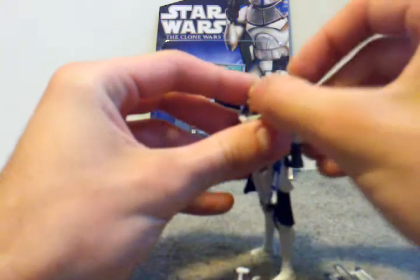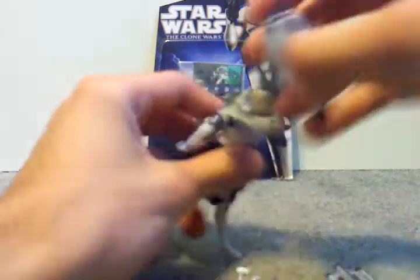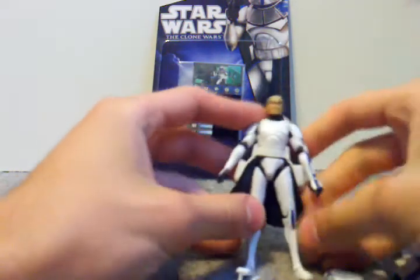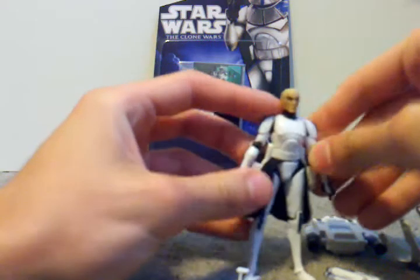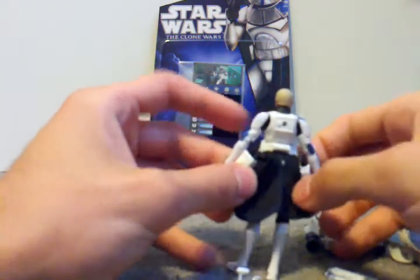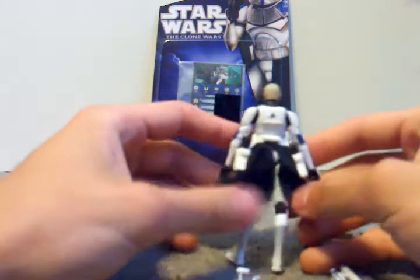These guns swivel downward, both of them, and then you can just take this entire thing off. And then there's this attachment too, with the holster. As you can see, he's got the top Commander Stone-type sculpt. And then he's got two holsters with DC-17 hand blasters, which are a bit different when you get this figure.